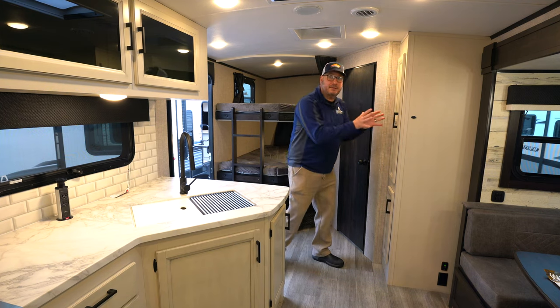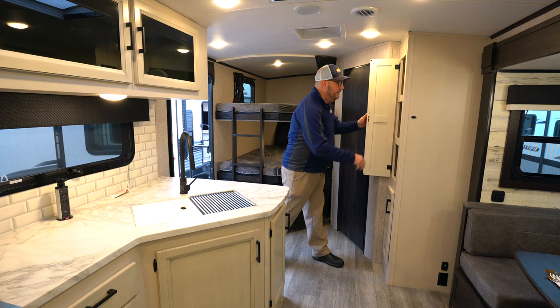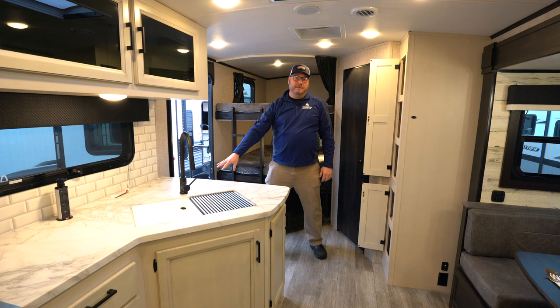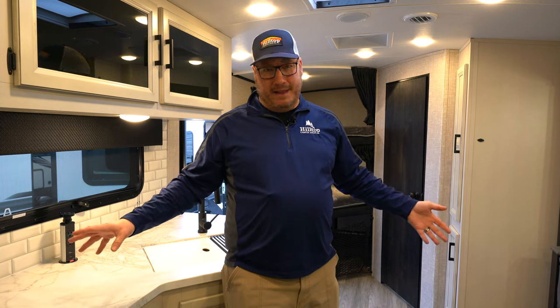A couple more things — just a couple of spots of storage. I know storage is so important in an RV, and honestly I've missed telling you about half of it. But there's big storage space here and here, and even right when you walk in there might be a place you could put your shoes or really anything. So that's the White Hawk 29BH — it's a 2023. I just had a customer buy a White Hawk 29BH not too long ago and they sent me a picture that night about how excited they were to be in it. If you're looking for a lot of space to sleep and a lot of space to hang out, this is it. The White Hawk 29BH from Jayco. I'm John — come see me at Hilltop Camper and RV.